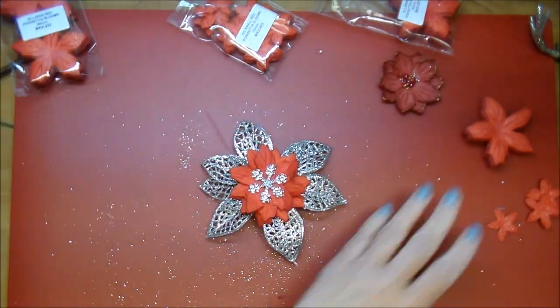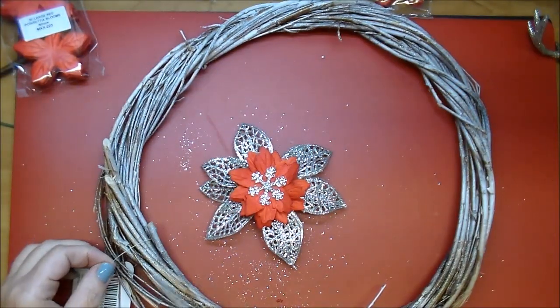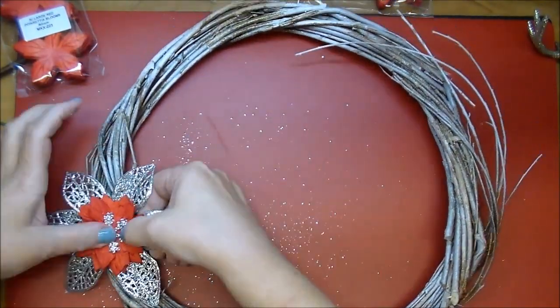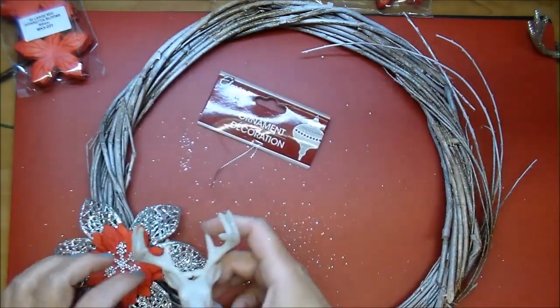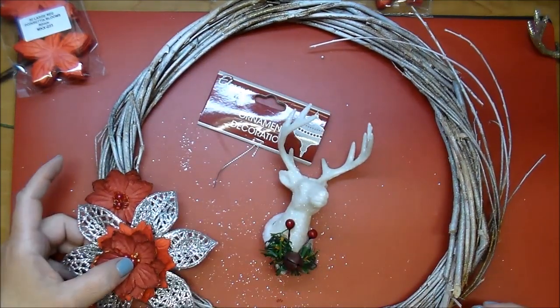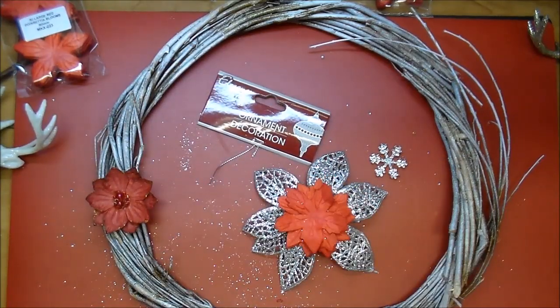I had this large leaf piece that I thought I wanted to use as a focal point — I ended up not using it. I'm cutting off the tag; I wanted my main cluster to be on the bottom left. I'm using this deer head ornament from the Dollar Tree. Really pretty — they have lots of different colors: white, gold, champagne. I chose the white one.